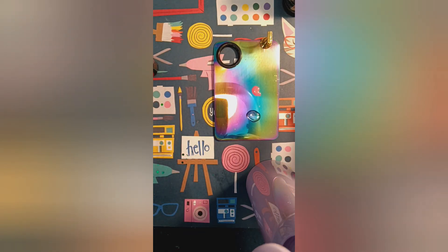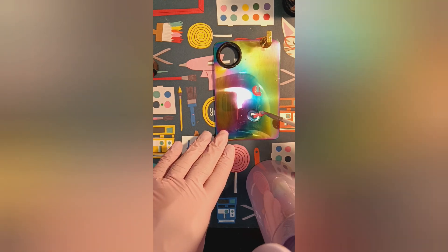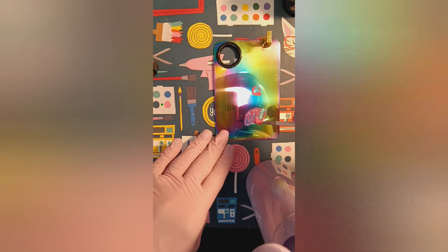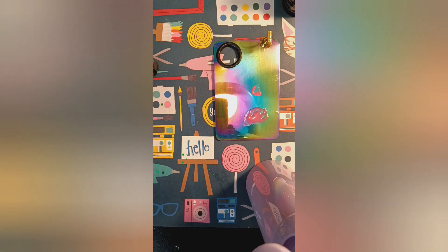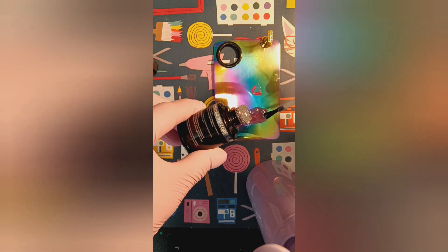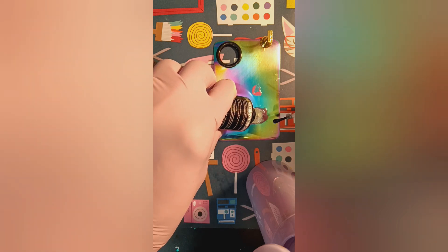I mixed some pink and clear together to get a jelly pink, and I said I wanted to try this effect with different colors. Even though the water droplet method is typically used with the aquas, the blues, and the turquoise — you know, the colors of the water — I want to try different colors.